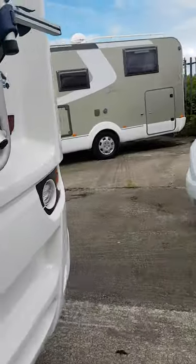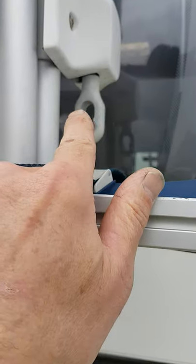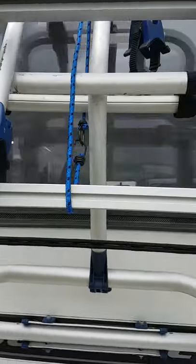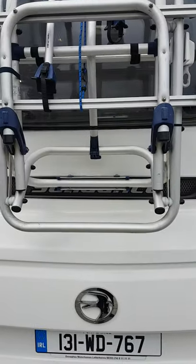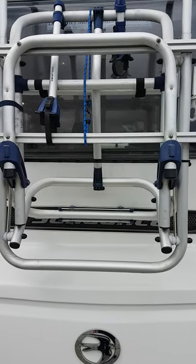For the bike rack, the handle hooks on here. Unclamp this and wind the handle and the whole bike rack will lower down so you can put your bikes on it, then wind the handle to raise it back up and lift it out of the way.